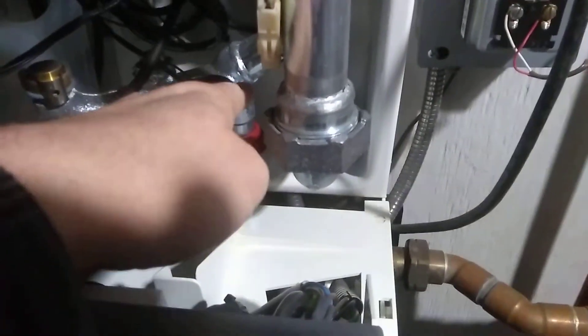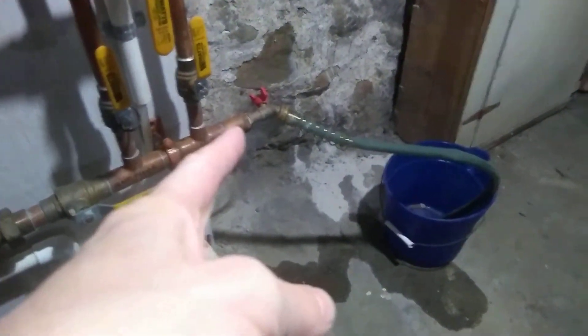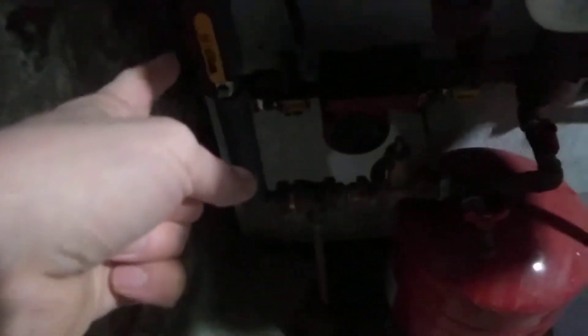Put that back on, put the clip back on. Now you've got to refill the system with water. Open this up — make sure the drain is closed first — then open this up and water will return to the system. Pressure will come up again.